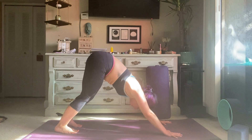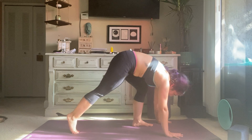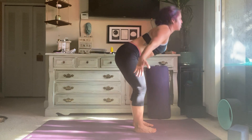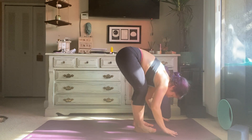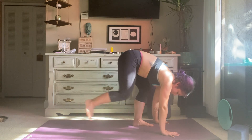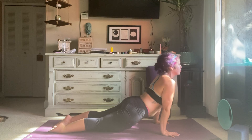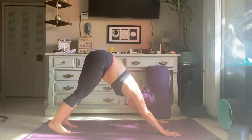Inhale, halfway lift. Exhale, full fold, plant your hands. Inhale, step back to high plank. Option to lower down onto the knees. Exhale, lower halfway. Inhale, shift forward, upward dog. Exhale, tuck toes, lift hips — downward facing dog. Inhale, lift heels, bend knees, look forward. Exhale, step, hop, float to the top of the mat. Inhale, halfway lift. Exhale, full fold. Inhale, root to rise, sweep the arms all the way up to the sky. Then exhale, slice through, dive right back down. Inhale, hands to shins, halfway lift. Exhale, full. Plant the hands, inhale, step back to high plank. Exhale, lower halfway down — chaturanga push up. Inhale, shift forward, upward dog. Exhale, tuck the toes, lift the hips up and back — downward facing dog.